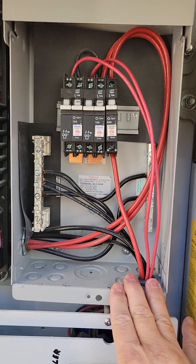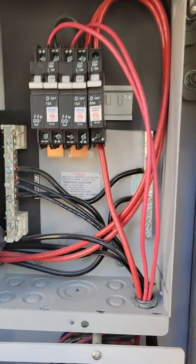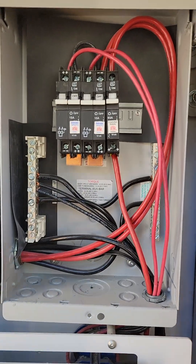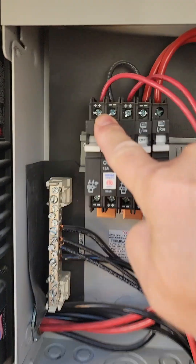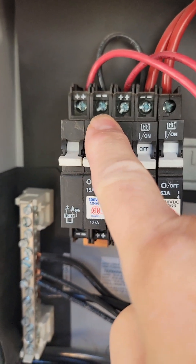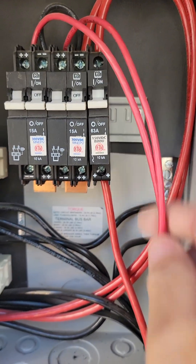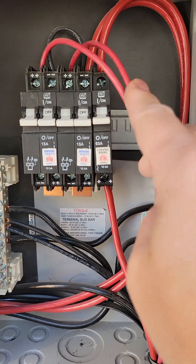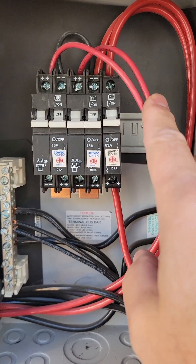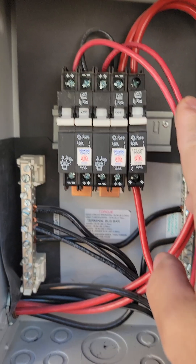If there's no power to your midnight charge controller, take your voltmeter. Always be careful in here because this is potentially live power. You can take your positive lead and poke it in on any one of those points, because this is coming directly from the solar panels — it's always going to be live if your panels are in the sun. Always be really careful about that.